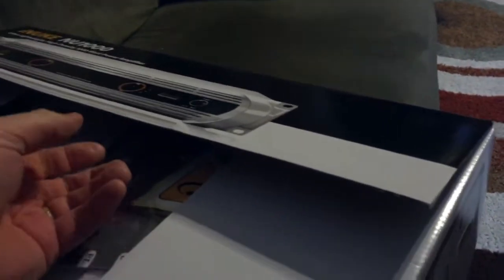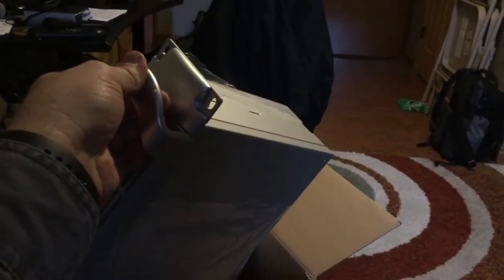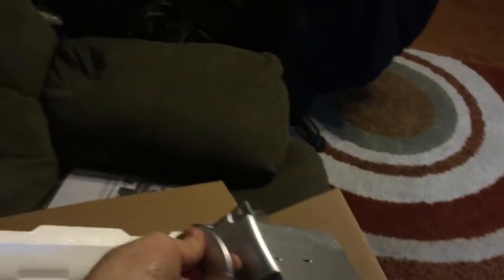One of the selling points of the Behringer is their technology, where they've done away with the heavy components that make up an amp. Opening up the box, we can see here on top we've got our owner's manual and a nice little Behringer sticker. Continuing to unpackage it, first thing I noticed is it's extremely light — not at all what you would expect from an amplifier.